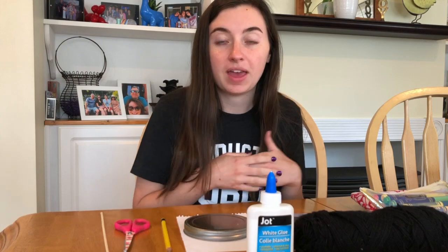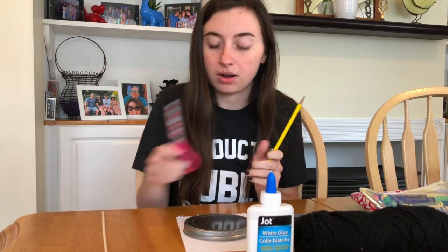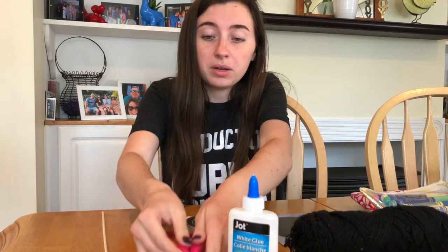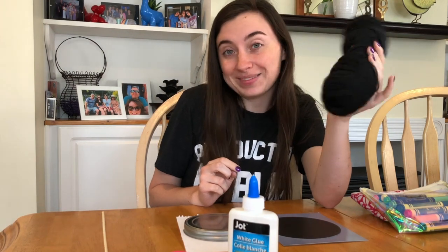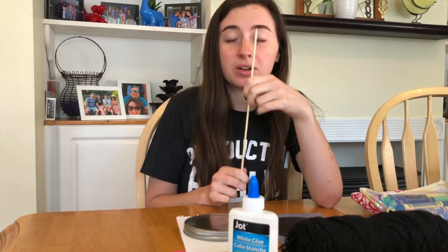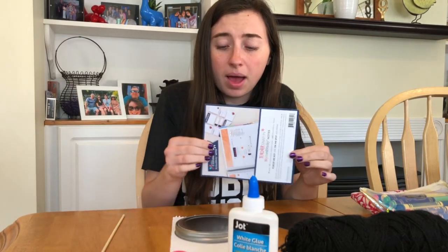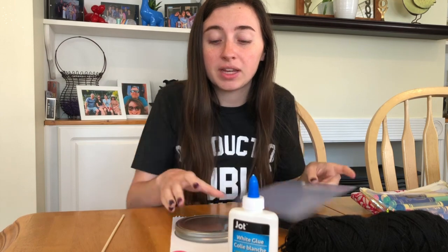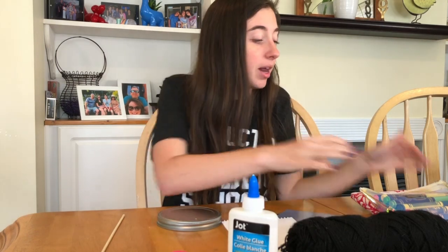I'm going to go through all the things we're going to need and then explain what we're making. First, you always need a pencil. You're also going to need some scissors and glue — I'd recommend a glue stick, but liquid glue works too. You'll need some thread or yarn; thicker yarn is definitely more recommended. You'll need a skewer or something pointy — a toothpick would work — and an adult is going to help you with that part. You'll need one thicker piece of paper or cardboard, plus one or two sheets of white paper to glue on either side of the cardboard.